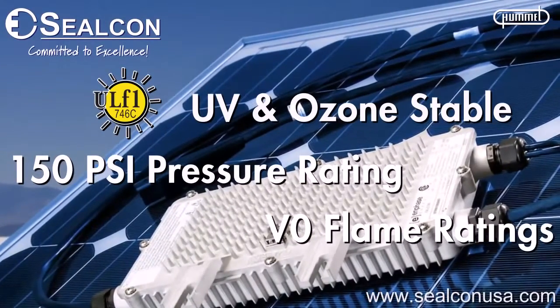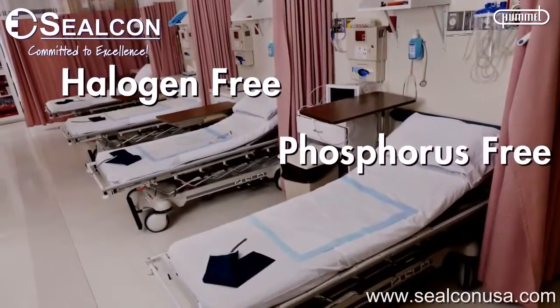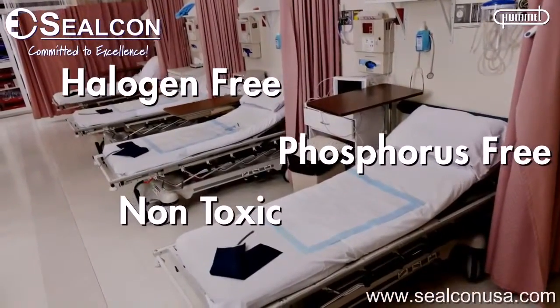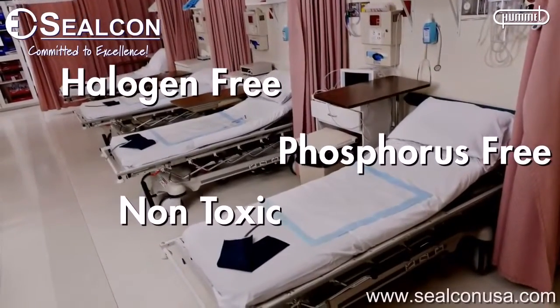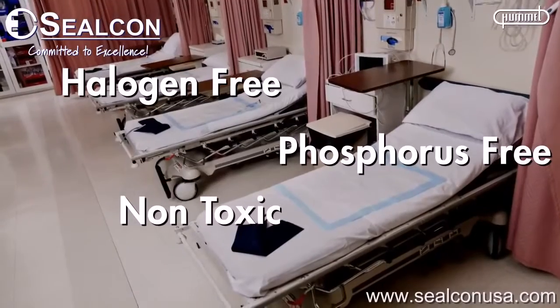All of Silcon's non-metallic liquid tight strain relief fittings are halogen and phosphorus free, and non-toxic — very important in indoor applications like hospitals, schools, airports, and municipalities.